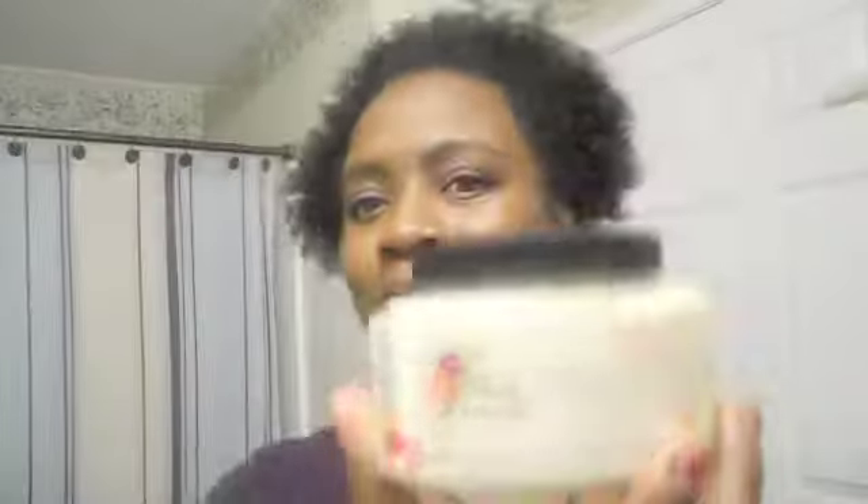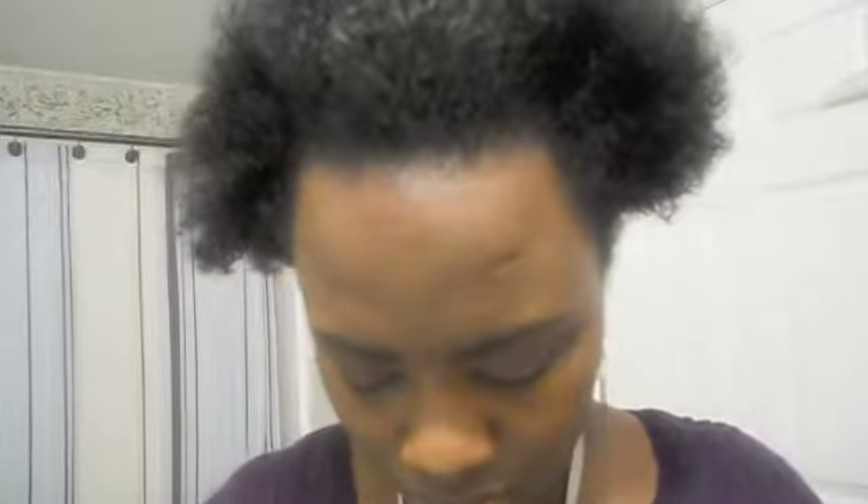Here you'll see me just smoothing the moisturizer through my hair, trying to coat each section evenly. As the extra moisturizer, I'll be using the Allocate Naturals Moisture Rich Hair Parfait, and I like using this product just around my edges before I start applying the gel. A little bit of this product goes a long way.